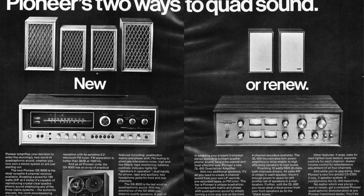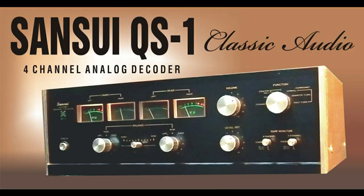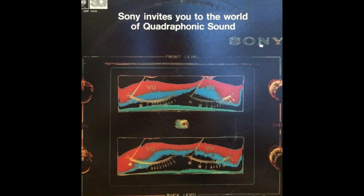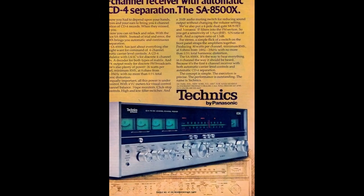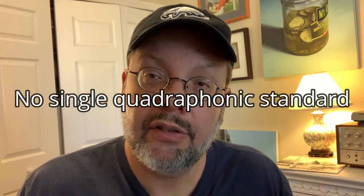If a consumer wanted to embrace this latest and greatest thing, they were required to buy a new hi-fi receiver or decoding box with an amplifier, as well as two additional loudspeakers and perhaps a special phono cartridge for their turntable. That was a significant investment. The public was skeptical, believing this was just an expensive hoax and that the greedy music industry was conspiring to manipulate them into buying things they didn't really need. Besides the extra expense, another hurdle was the confusion over the fact that there was no single quadraphonic standard, resulting in several competing and incompatible quadraphonic formats.